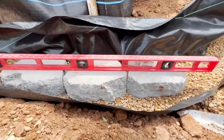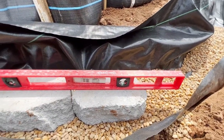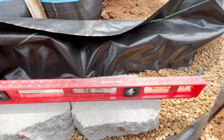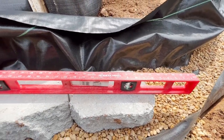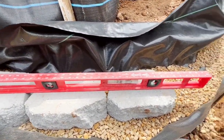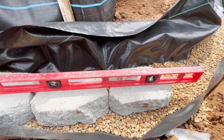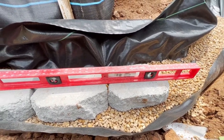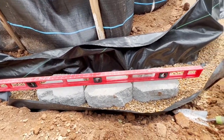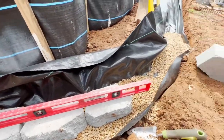Moving along and doing good — got three blocks in and level. If you can lay the level down in the gravel before you start and get that as level as you can, you're off to a good start and you don't have to keep putting the block in, taking it out, and adjusting to find your level. So you want to get the stone as level as possible first before you stick in the block. I'll keep going and get a few more in.